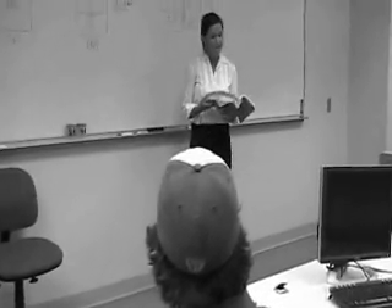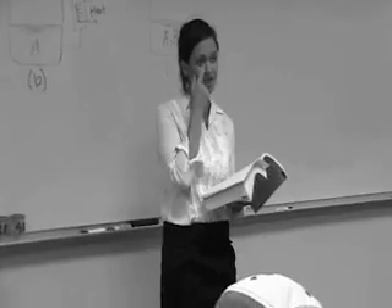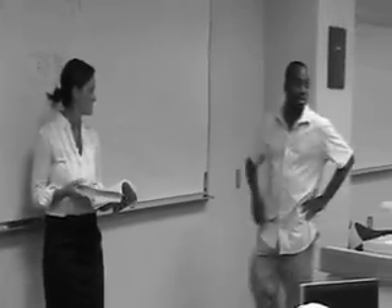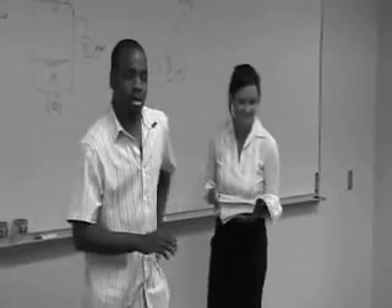Class, today I have a very special treat for you. I have an experiment that I've been working on for the past five years. Dr. Bice, please come in. Hi guys, how are you doing? I'm Dr. Bice. I work with Dr. Klutz in the laboratory downstairs.